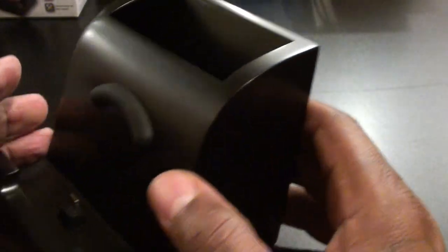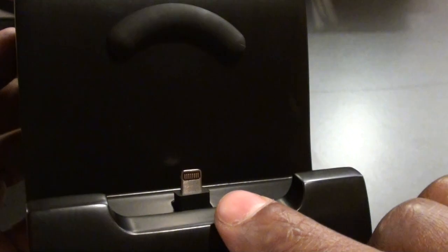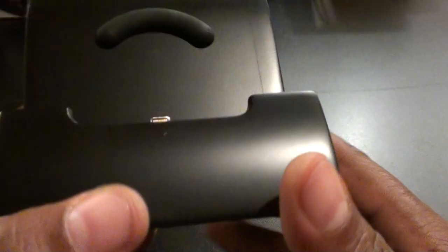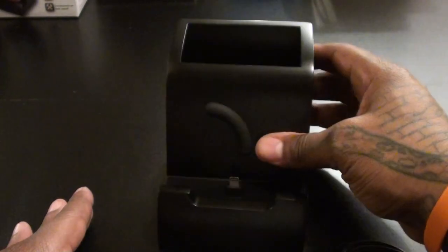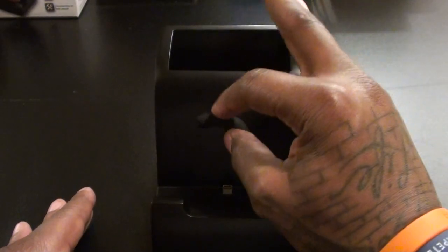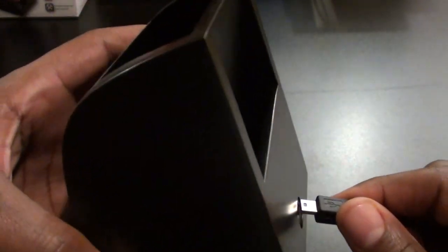There's a big compartment right here for a bunch of papers, pens, scissors, rulers, notepads — whatever you've got. On the front you've got your lightning adapter so your phone will plug right in. On the bottom it has a nice grip so once you put it on your desk it's not going to move around, but it doesn't stick to the desk.